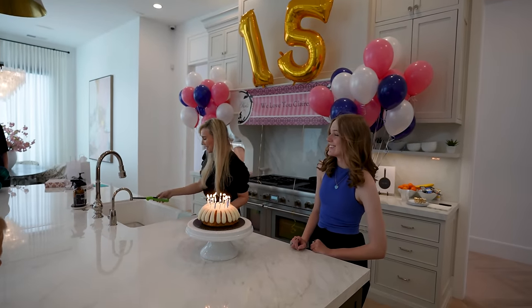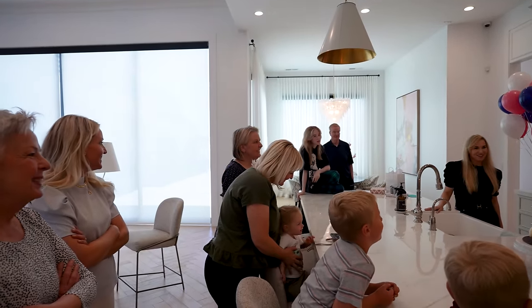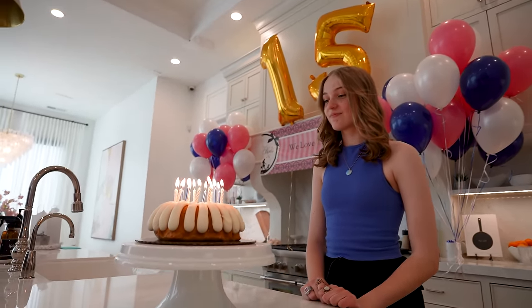Happy birthday to you, happy birthday to you, happy birthday dear Claire, happy birthday to you.